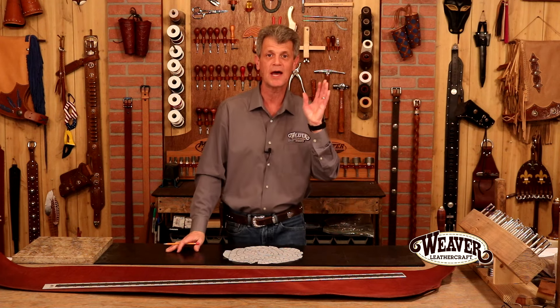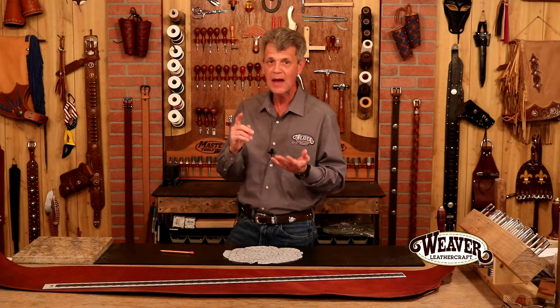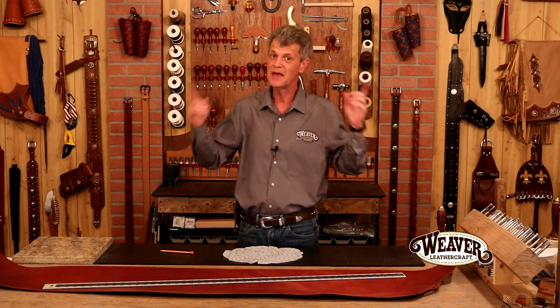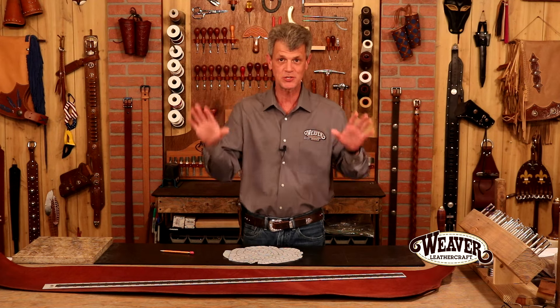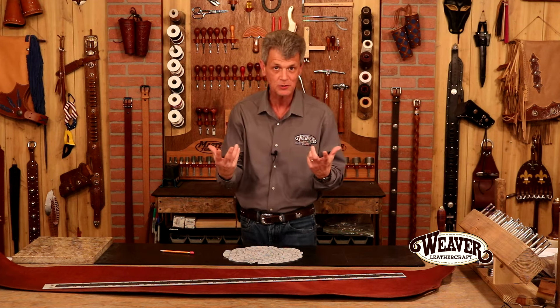Hi, I'm Chuck Dorsett for Weaver Leather Craft Supply, and we are going to get a start in leather work. You are going to be amazed right off the bat how much you can make with leather. In fact, it's so prevalent in our world we almost don't notice it. Here's the coolest thing — there is no end to the possibilities of projects with leather. We're going to look at some pictures here, kind of get a little inspiration going.